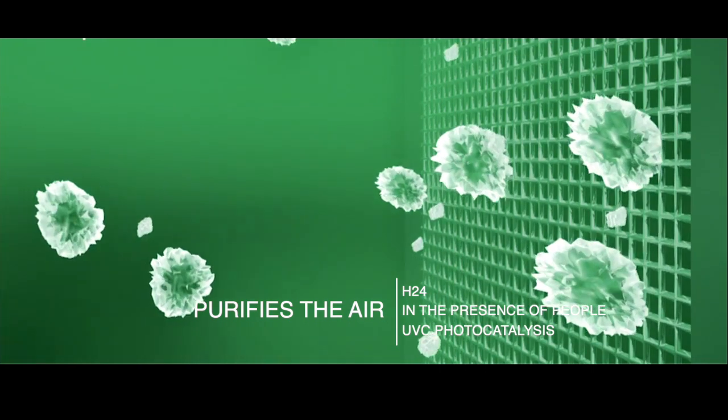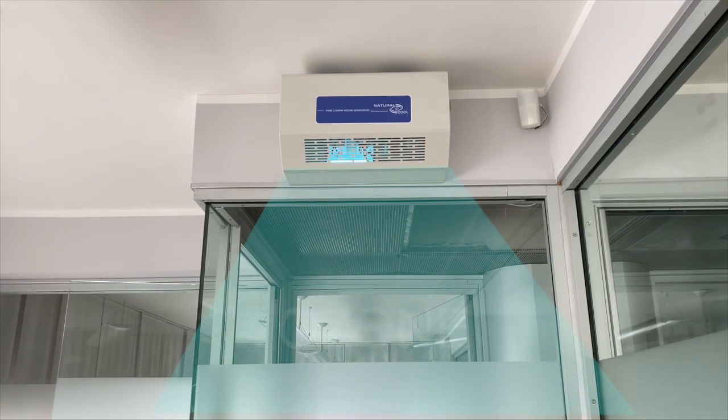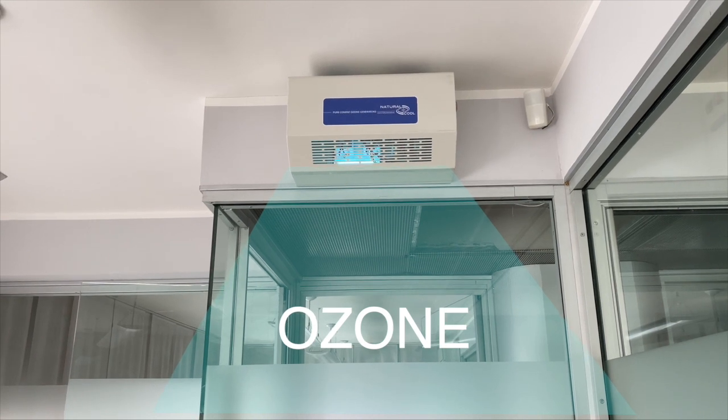Through a photocatalysis process, eliminating bacteria, germs and pollen, it sanitizes the environment with ozone technology with an electronic ceramic exchanger.